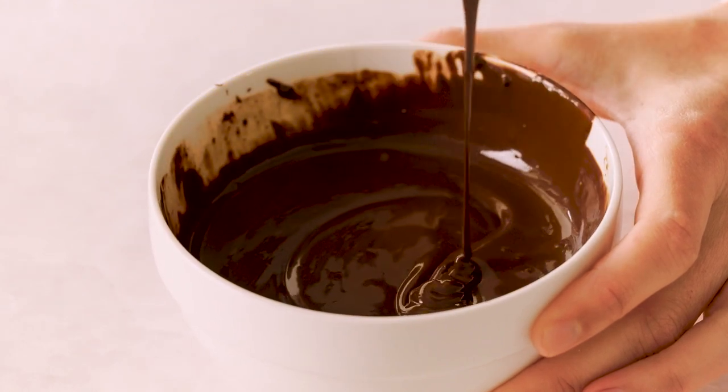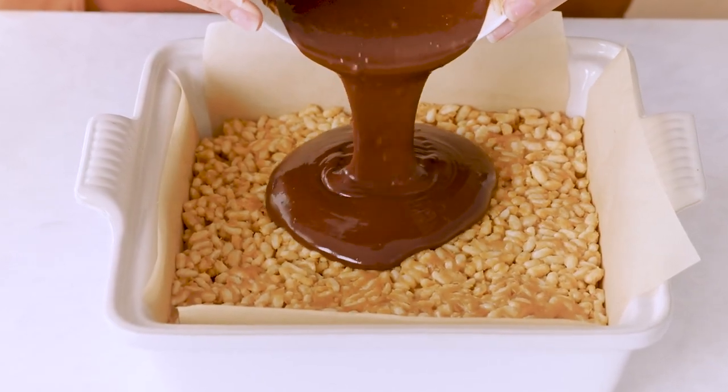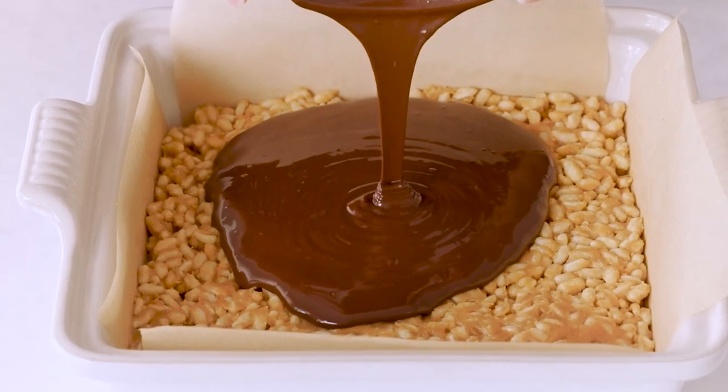Let's grab our Rice Krispie Treats. We're going to pour this melted chocolate on top of the rice crisps now. In order to get that chocolate spread around evenly, I'm just going to lift my pan and tilt it.